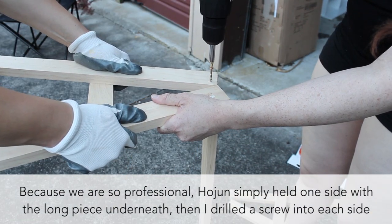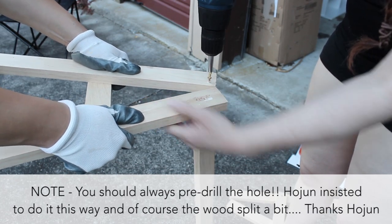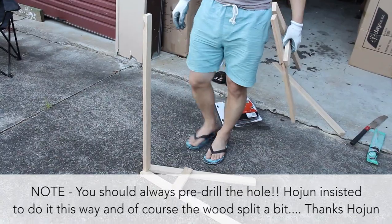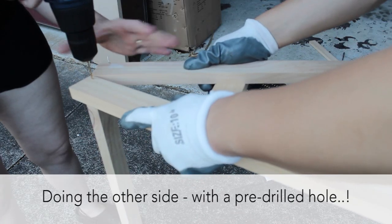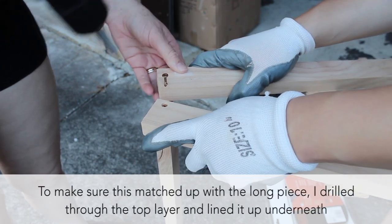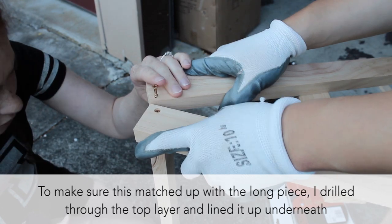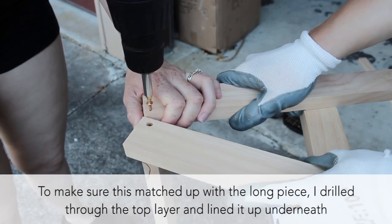On one side we didn't pre-drill holes because Hodgen thought it would be fine, despite my warnings — it's not like I've been assembling furniture for a living for the past year or anything. Whatever. If the long beam moves between drilling the hole and inserting the screw, just put the screw through the side first and then match it up with the gap underneath.